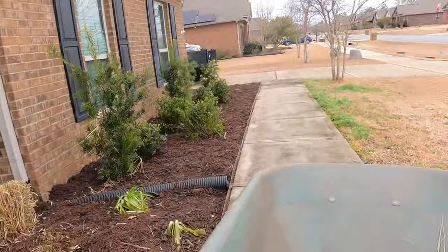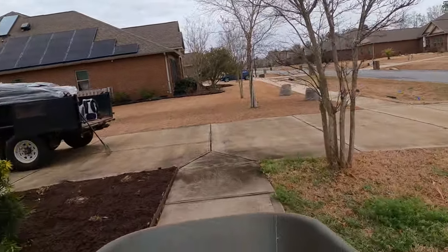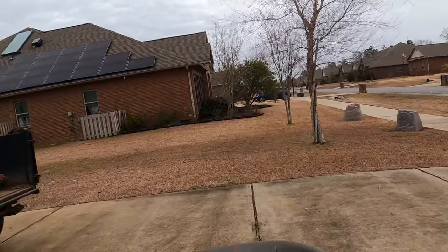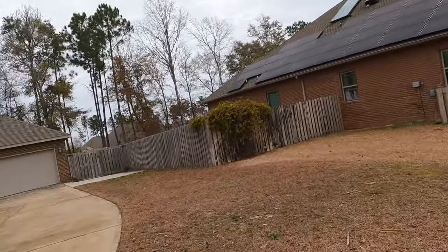Got fresh mulch, got all those winter grasses that were dead pruned down. We'll get it loaded up and move on to the next one.